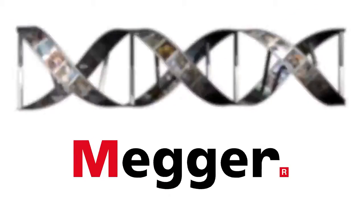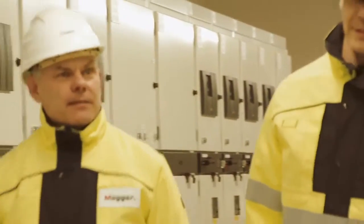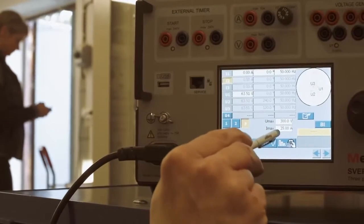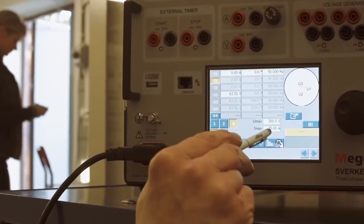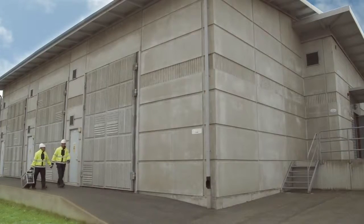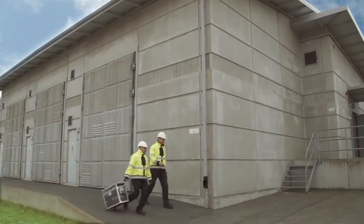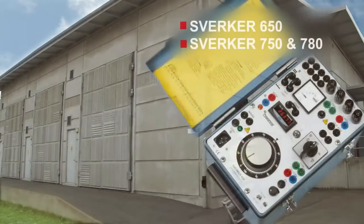Megger has testing in its DNA. In the area of relay testing, we have been active for more than 40 years, and the Sverker series has evolved into various versions with over 20,000 units sold to date. Sverker is synonymous with the very best in relay and substation testing. Today there are several models in the Sverker family.